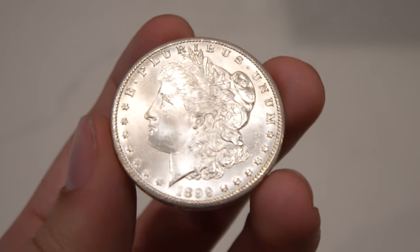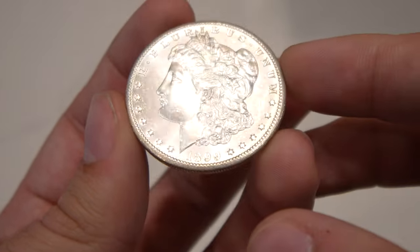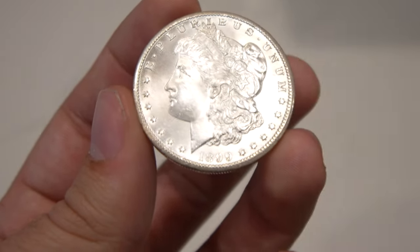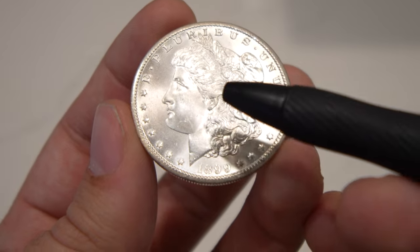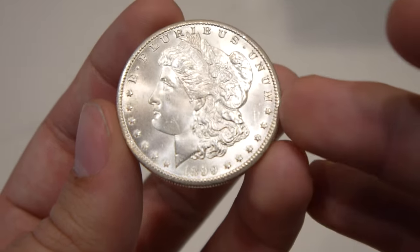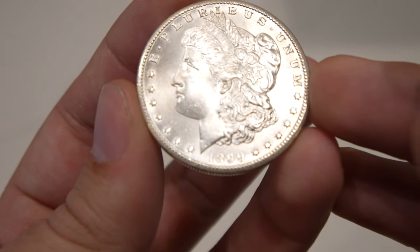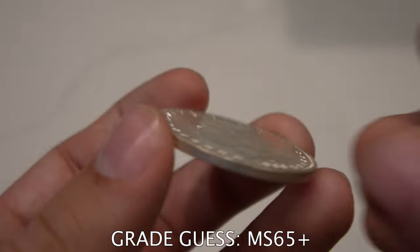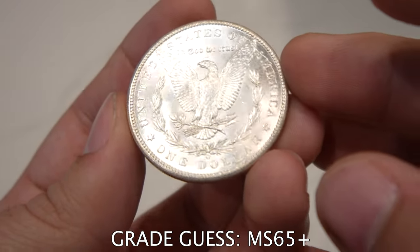The next coin is a 1899-O Morgan — a little tougher to get in gem and higher. I know 99-O's in 64 come back as basically $130–$140 coins, but in gem it's probably doubled. When you take a look at the cheek, it's really nice. The strike is surprisingly really nice, and the fields are very nice and clear. There are a few little chatter marks in the fields, and that would hold it back from being any higher than a 65. The luster is really nice, and it's got a little haze to the coin. I do think it's probably a 65-plus by today's standards. Tyler picked out some incredible pieces for us to show you and submit.